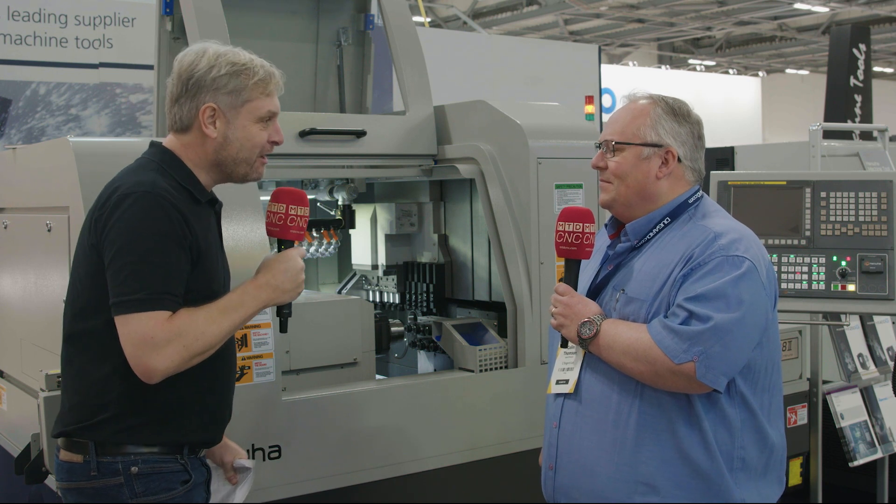Definitely. Thank you very much, Colin. That's Dugard and their Hanwha slidehead range of machines.